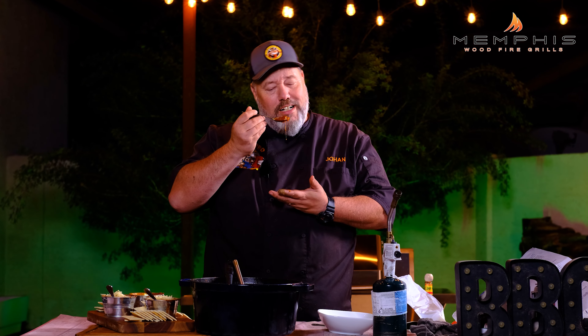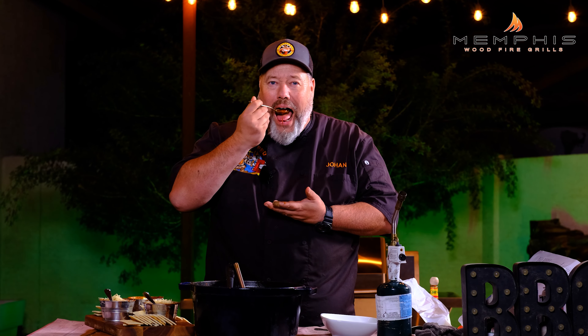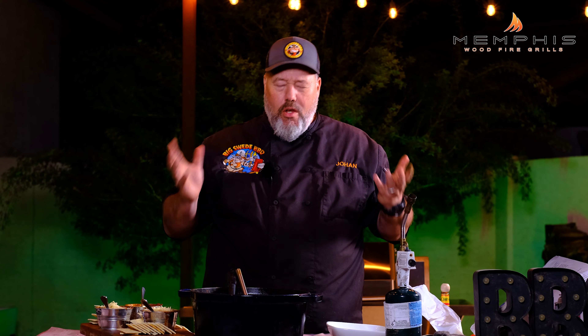The only thing left to do is try the chili and see what it tastes like. Smells good. Color is beautiful. Perfectly balanced — has a good heat level, but not too much. This is a really good chili. I hope you try it at home. Happy grilling!